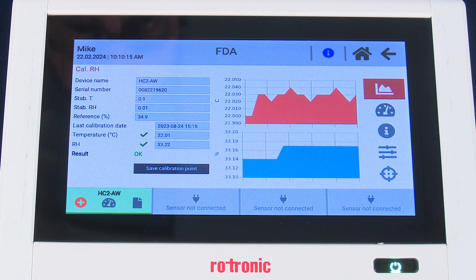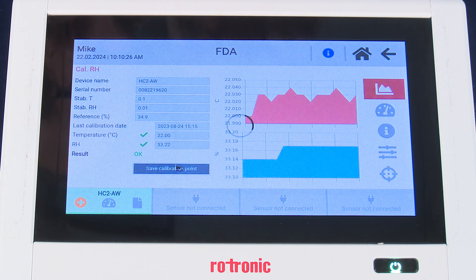Once the measurement has completed, you will see next to the result an OK, RH will have a check mark, and temperature will have a check mark. What we now want to do is save the calibration point.